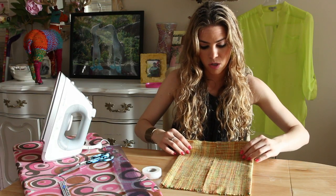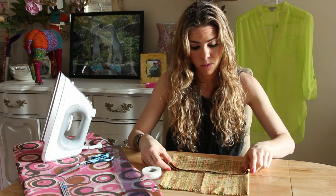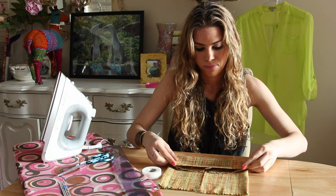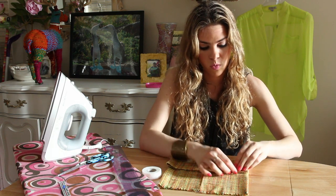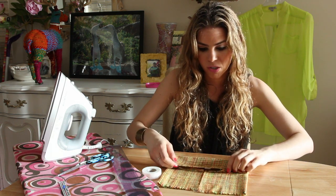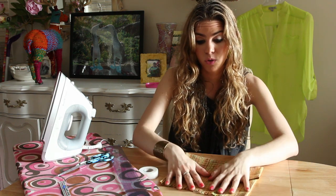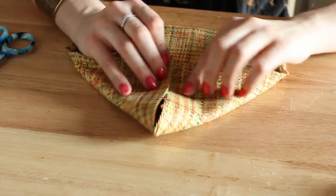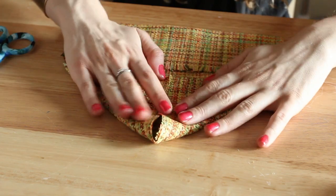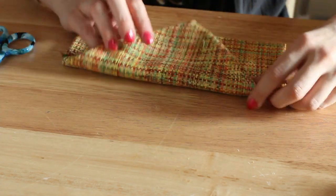Then you're going to fold the bottom a third of the way, and you can choose to tuck it under a quarter of an inch if you want a more finished seam, or you can choose to leave it up if you want a more unfinished look. Then you're going to take the top third and fold it to a point. Check the top third so you can make sure that it's in a place where you like it.